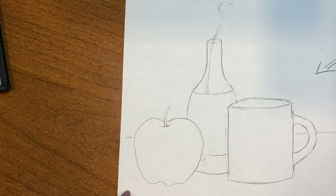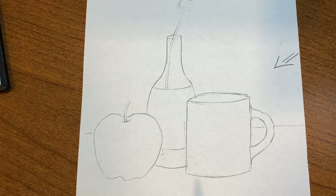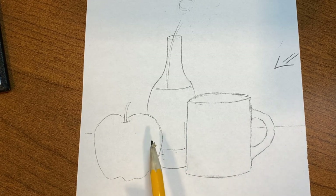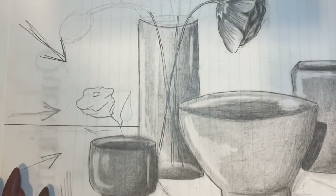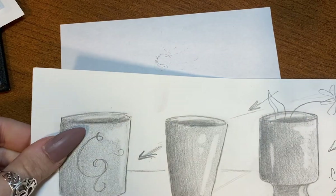The next thing I want to show you about shading is the technique that I use that makes it so much easier to get consistency with your objects. I'm going to show you how to get your objects so they all look like they belong in the same still life. Here are some examples.